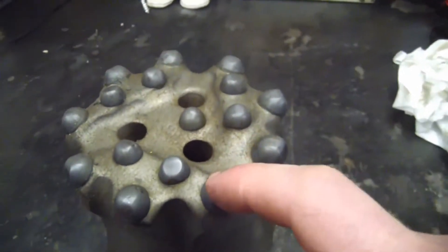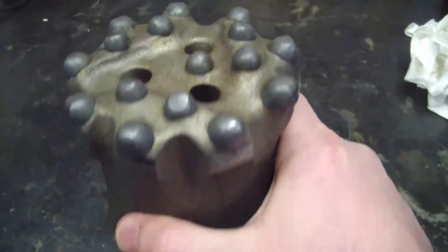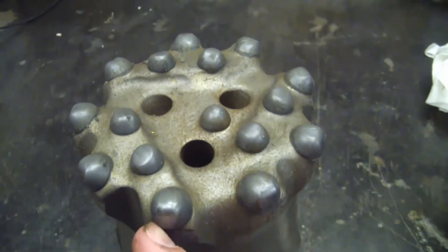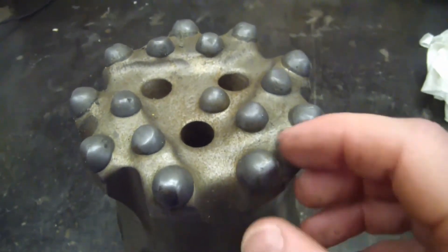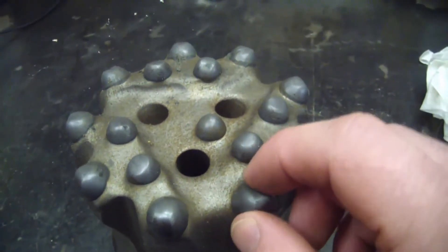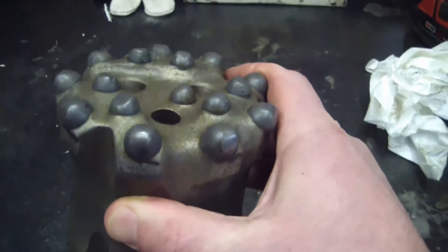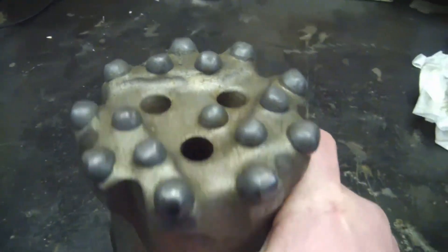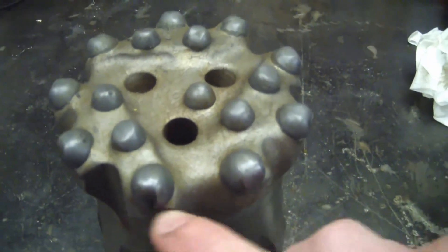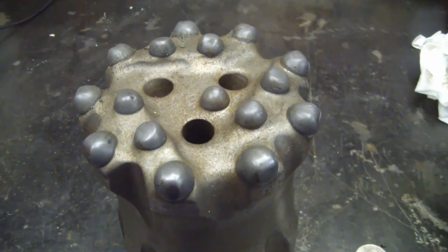I'm trying to figure out a way to get these tungsten carbide buttons out because I have a project for them. I think the only way is to zip cut them out. I tried heating it up in the kiln since these are obviously press fit or heat shrink fit, but that didn't work. So I think the only way is to grind away the material holding them in. If you guys have any better ideas, please put your suggestions in the comments.